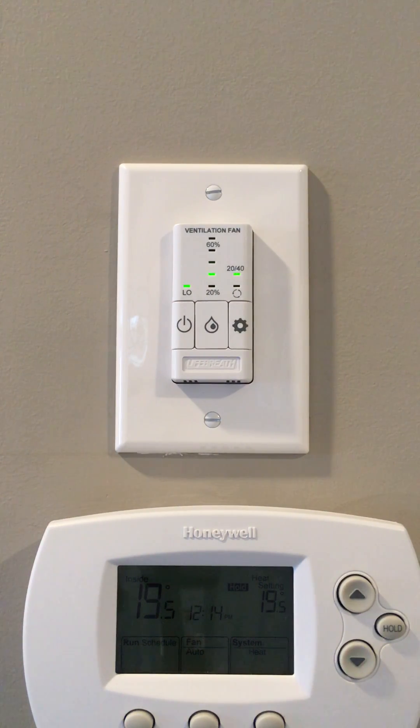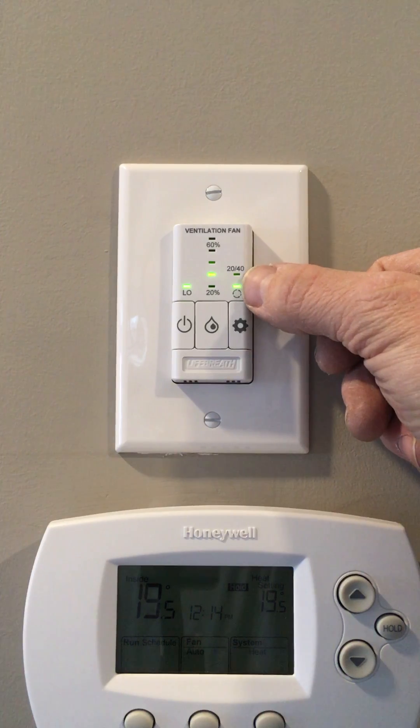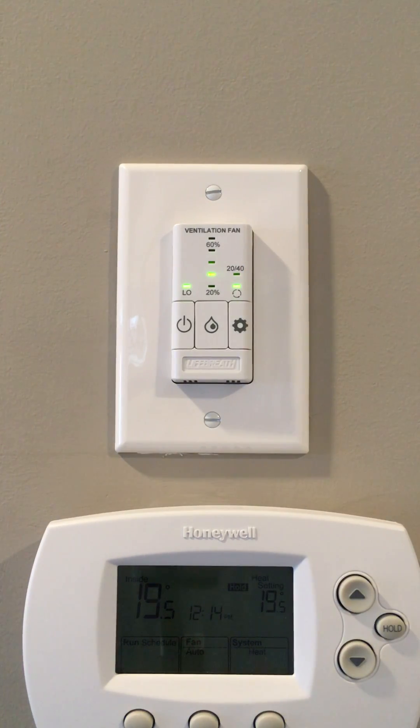However, in extreme cold events, you may need to turn your HRV control so that it only recirculates the air within the home.